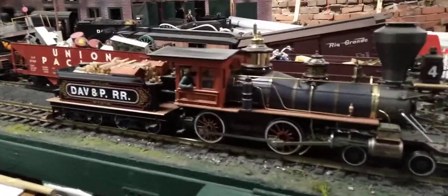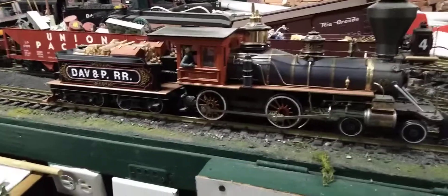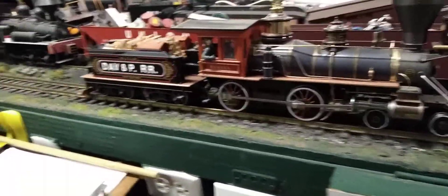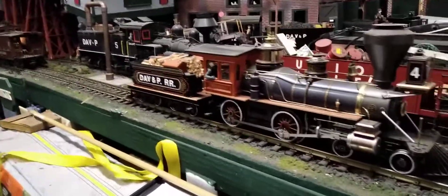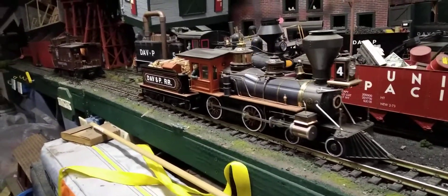So we are looking at the locomotive — proof that she runs — and she can be purchased on eBay. I do have the original box for this one, but I don't have all the original stuff that came in the box. What you see right here is what you will get.